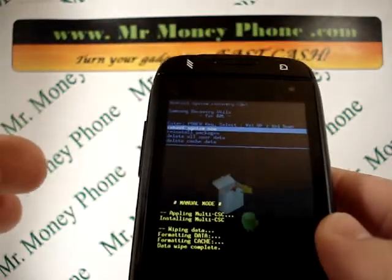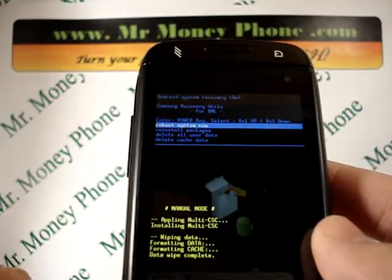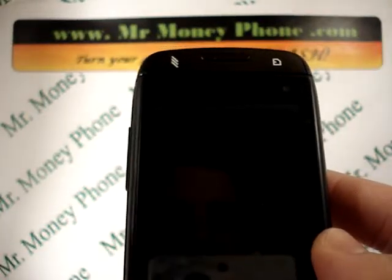Don't try to remove the battery or anything from here. What you're going to want to do is select the power button again on the 'reboot system now' option. Go ahead and select that and that should reboot the phone.